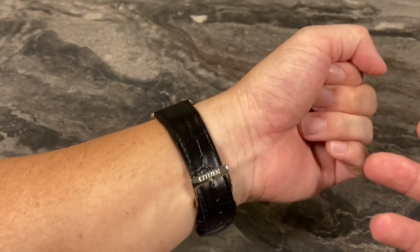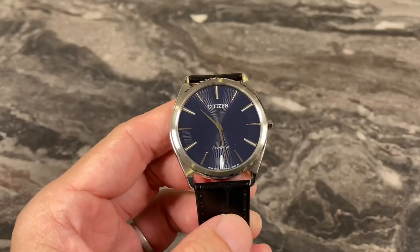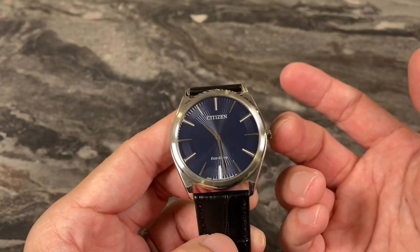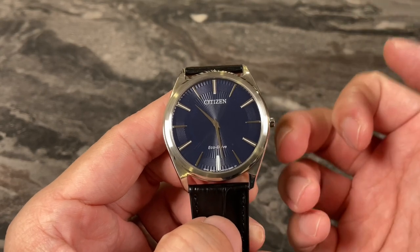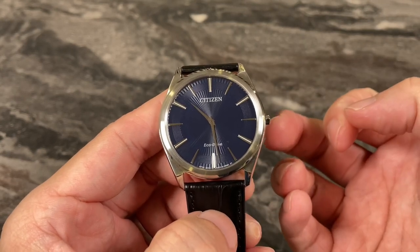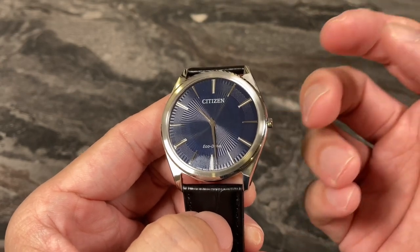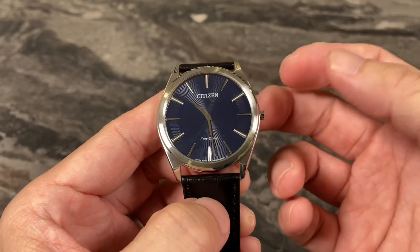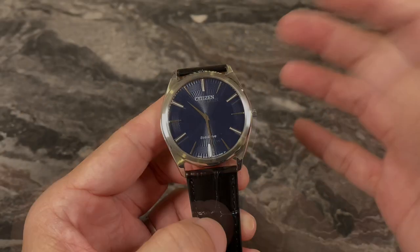The overall wearing experience is still positive. In terms of dial design, this watch is very simple — nothing really stands out. Due to the fact that this watch is so thin, they have no space for a seconds hand, which is understandable. Most ultra-thin watches don't have space for a seconds hand at the hand stack. So this one has a very minimal dial design.